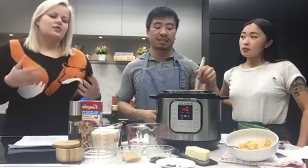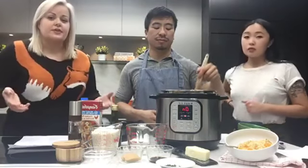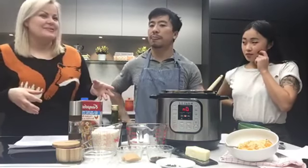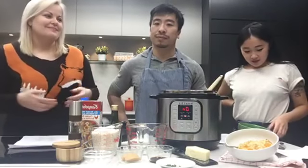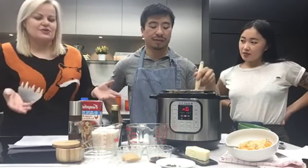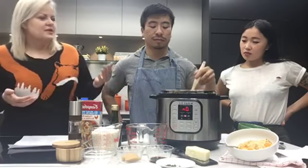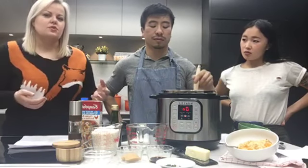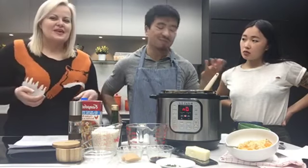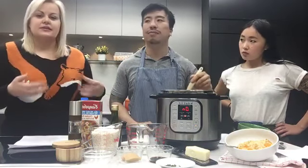You can make pulled pork on the slow cooker function, or you can make it using the pressure cooker — pulled pork takes maybe 45 minutes. Recipe times depend on how much meat you're using and if you're cooking from frozen, which is another thing the Instant Pot is great for. I can't tell you how many meals I've ruined by forgetting to defrost something. I found a bag of frozen chicken breasts, threw them in, and half an hour later it was done.